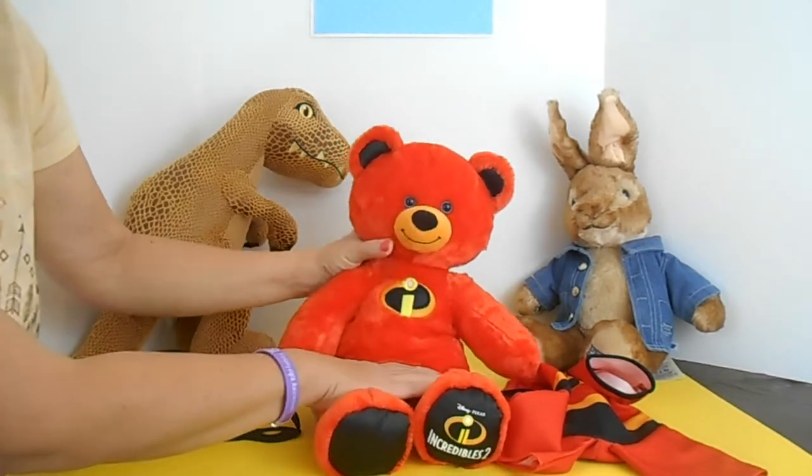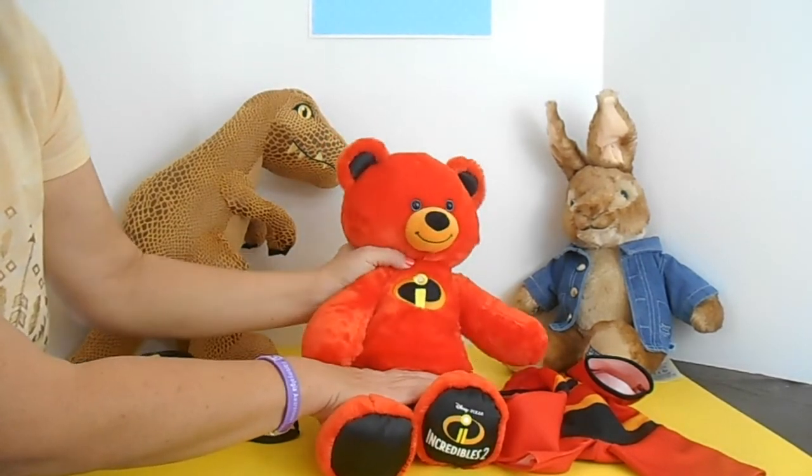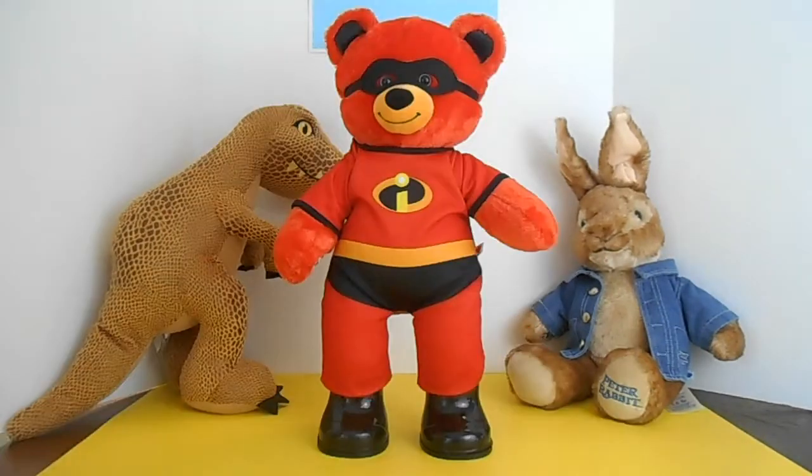I'm going to dress him now so you can see him fully dressed. Here's our bear and he's all dressed up. Doesn't he look adorable?